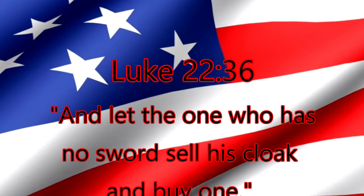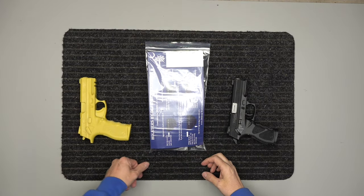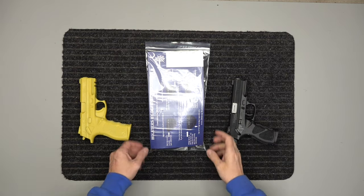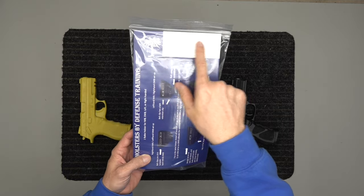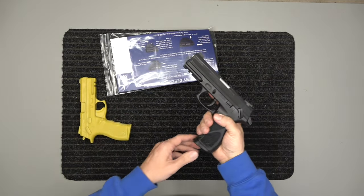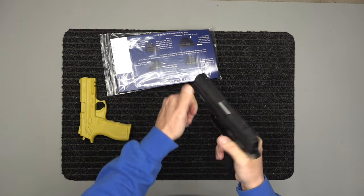"And let the one who has no sword sell his cloak and buy one." All right, today we've got the holster for the Taurus TH9 full size. I want to show you a little bit about that. It's going to come in a package something like this — you can see what it is labeled up here. This of course is the TH9 full size.